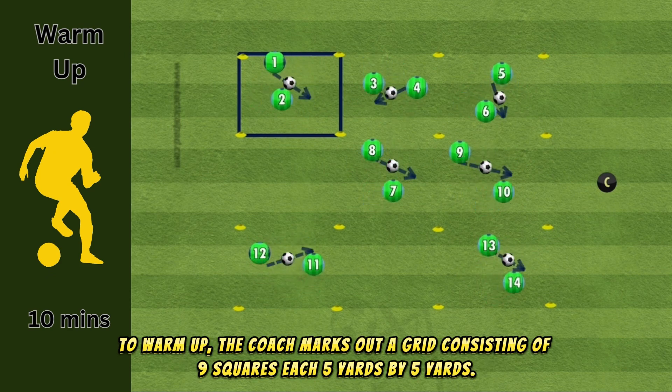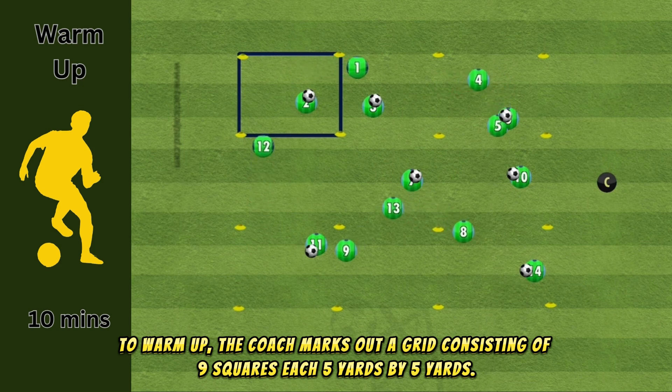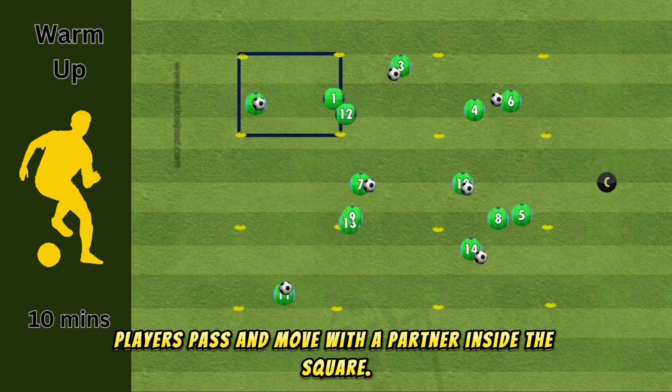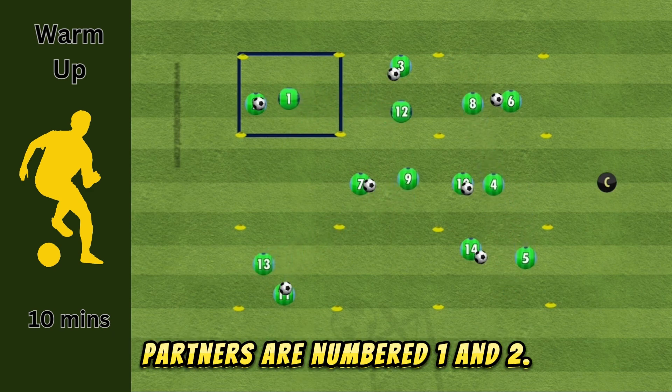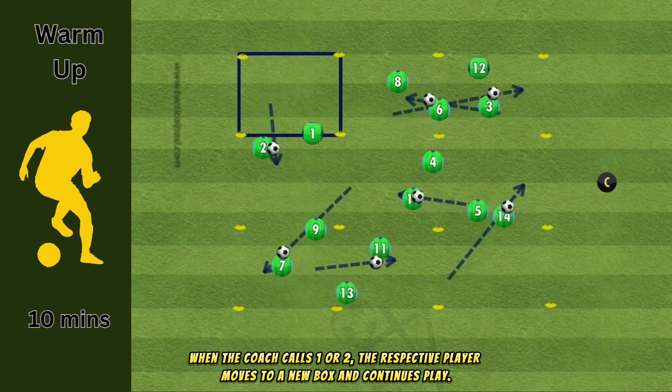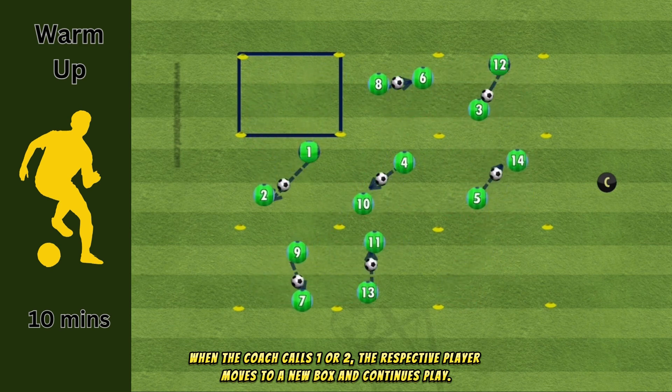To warm up, the coach marks out a grid consisting of nine squares, each five yards by five yards. Players pass and move with a partner inside the square. Partners are numbered one and two. When the coach calls one or two, the respective player moves to a new box and continues play.